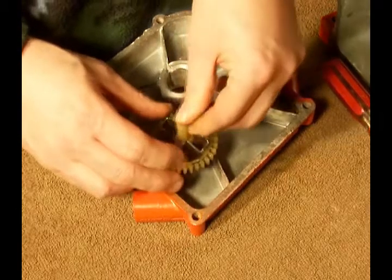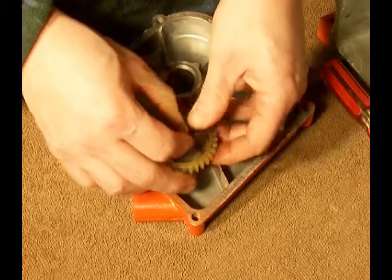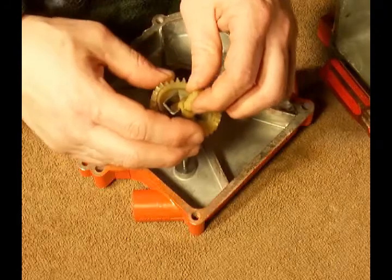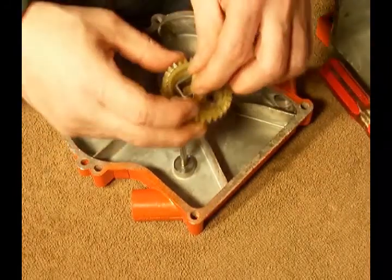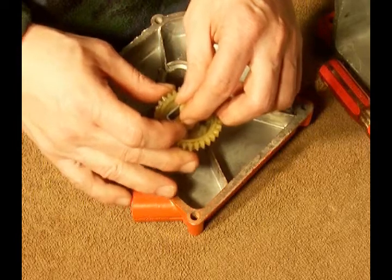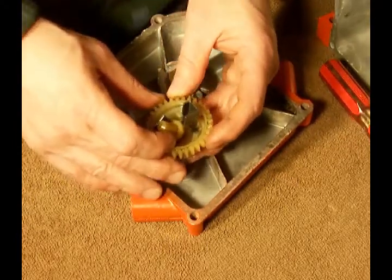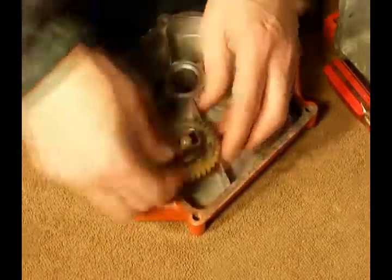Make sure the shaft passes. That ring is in place. It's going to take a little pressure to get it down past there. There we go.